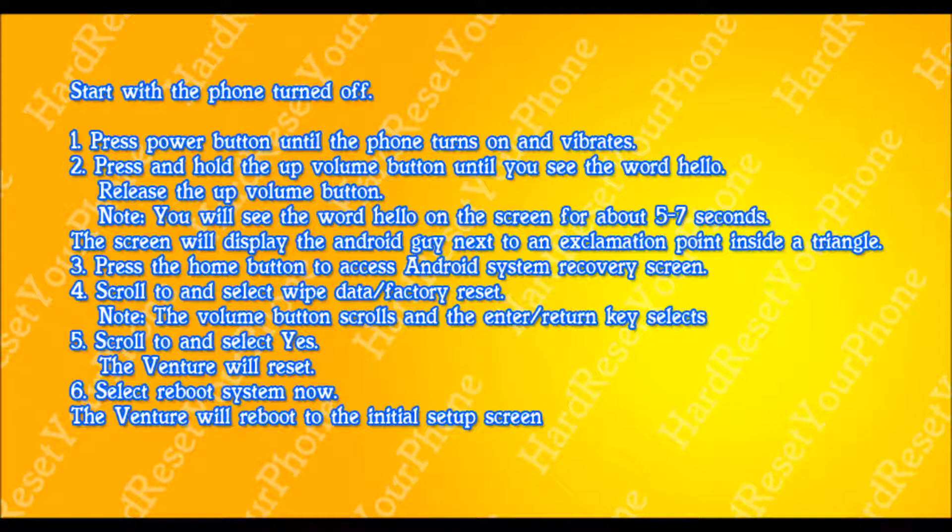Once you're in this menu, you're going to be using the volume down key to select wipe data factory reset. Select wipe data factory reset and use the enter key to select this option.